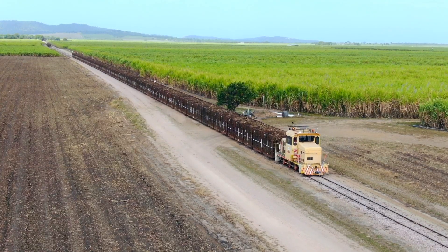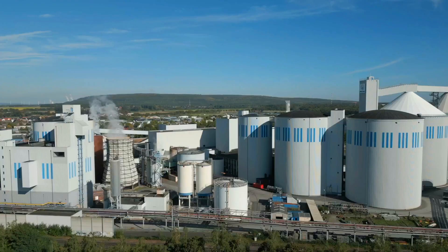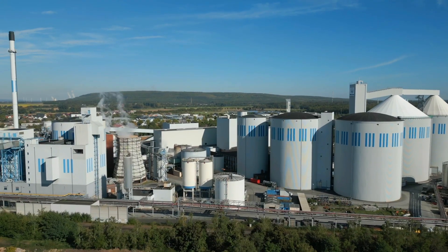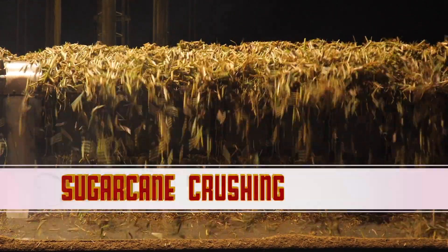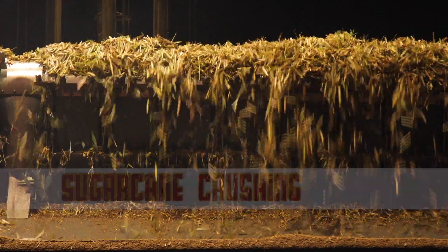After harvesting, the sugarcane is swiftly transported to the sugar mill. In the mill, the sugarcane undergoes a crushing machine, where powerful rollers squeeze out the juice trapped within the stalks.